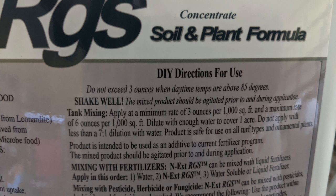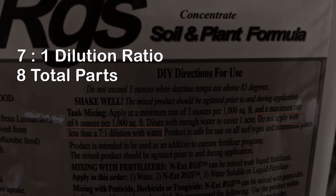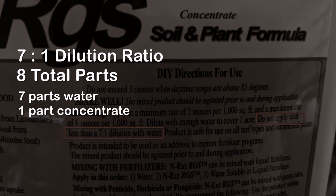Here's where the big boy math comes in, and I do have linkage below in the blog post where this is all written out. On the label of RGS, you will see the minimum dilution ratio is seven to one — that means seven parts water to one part concentrate. Now you can dilute it much more than that, but you can't make it any more concentrated than seven to one. So at a seven-to-one ratio, that means there are eight parts total in the mix. Seven parts are water and one part is the concentrate itself.